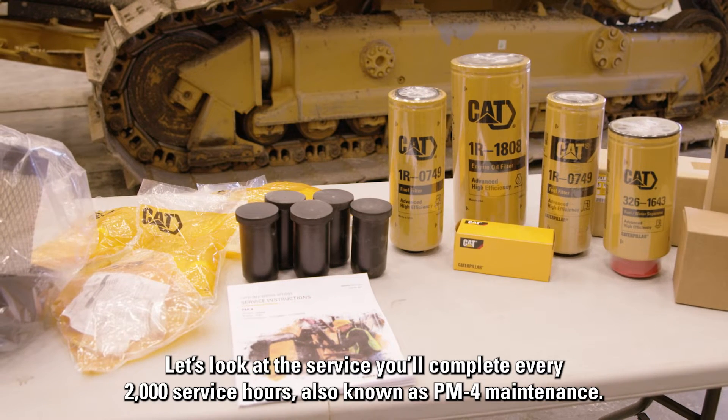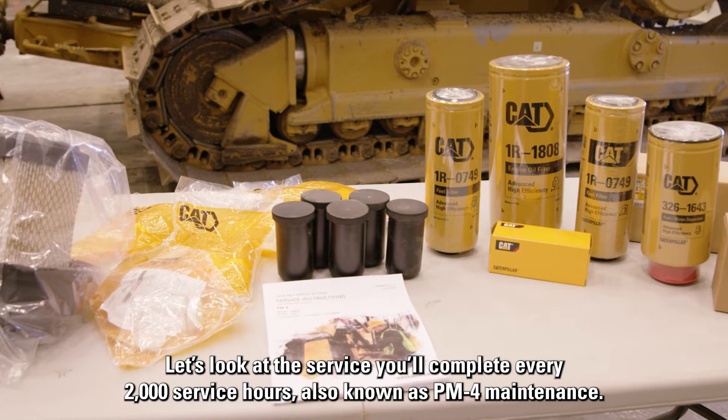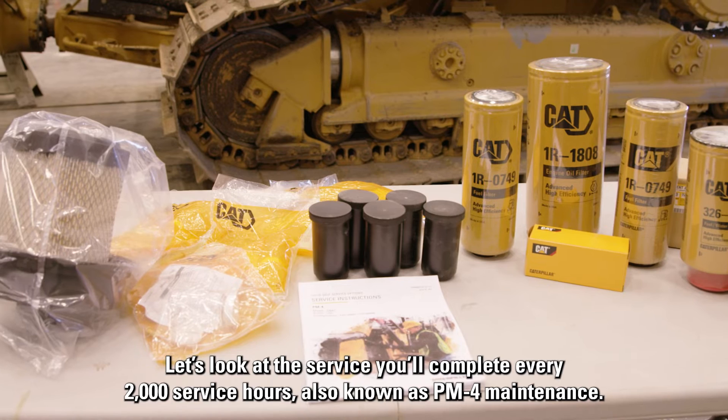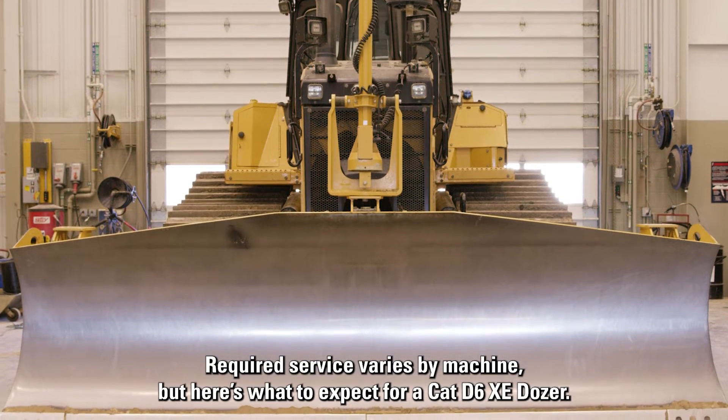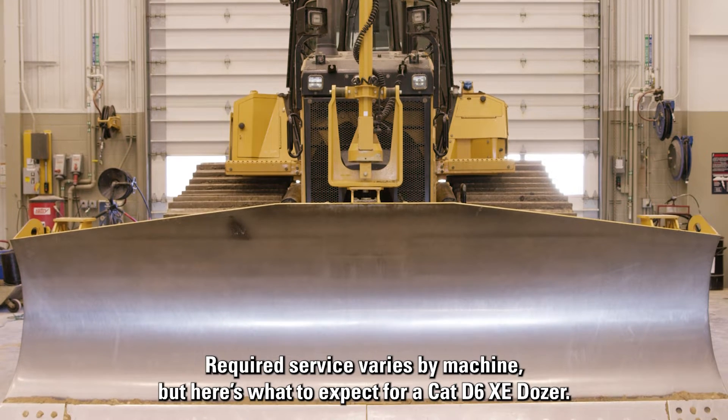Let's look at the service you'll complete every 2,000 service hours, also known as PM4 maintenance. Required service varies by machine, but here's what to expect for a CAT D6 XE dozer.